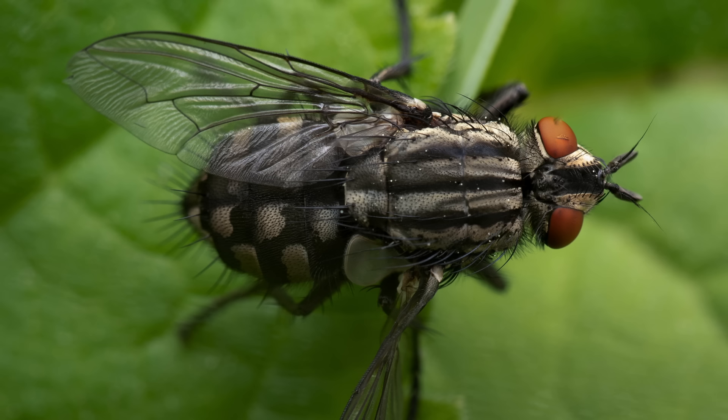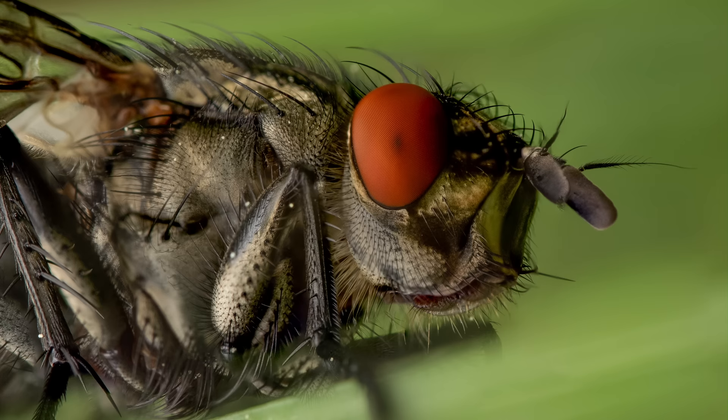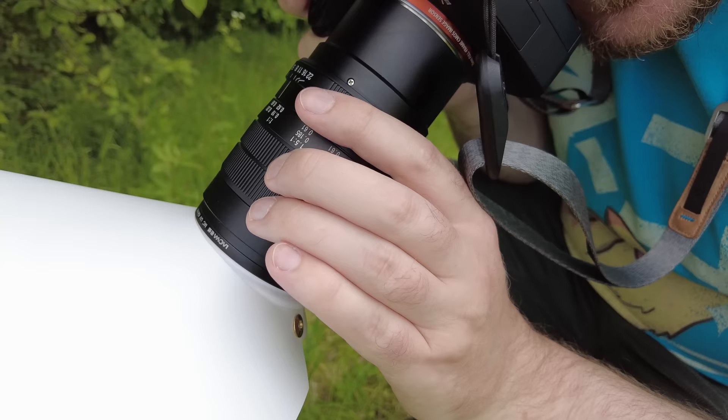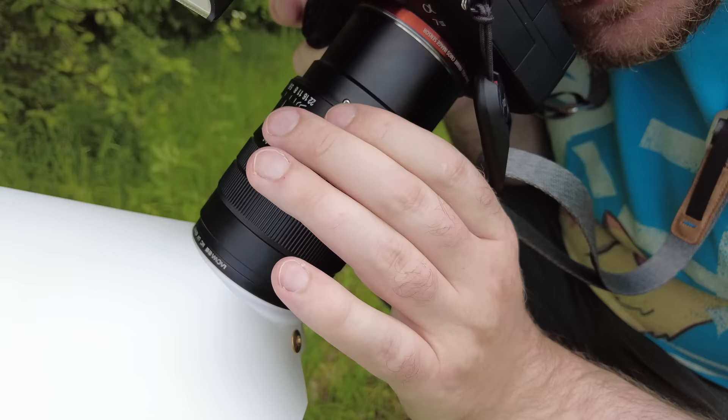A very nice thing about the Poop Shield compared to my old Dörr diffuser is that the Poop Shield does not get in the way when I'm adjusting the aperture or the focus. That is such a nice feeling — I can adjust freely without the diffuser getting in the way at all. I love that.